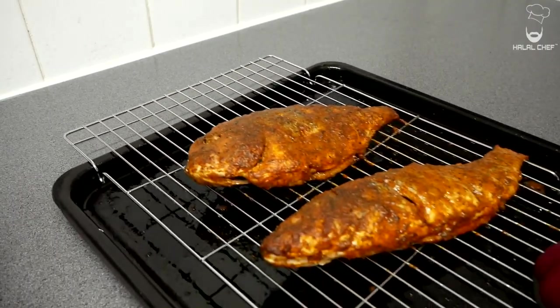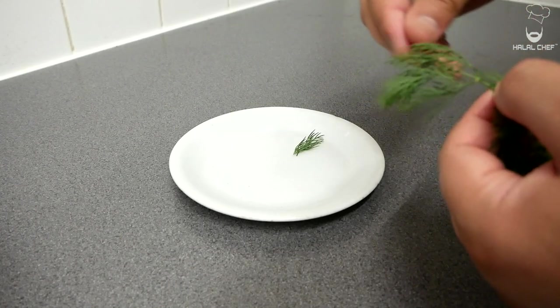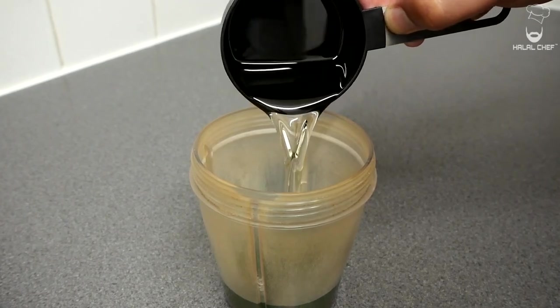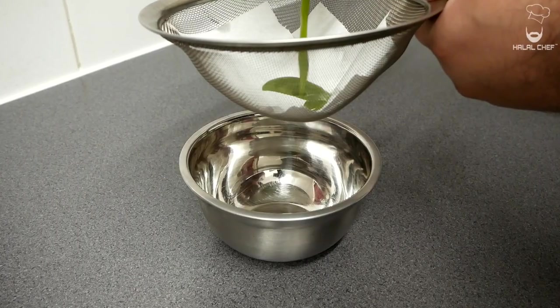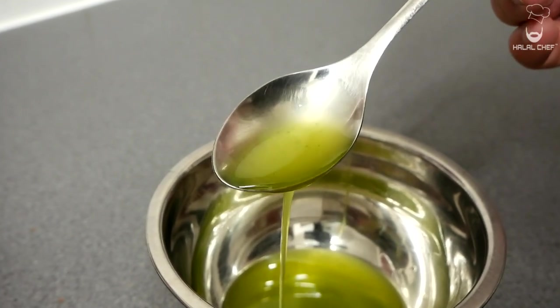Our grilled fish is done — trust me you're really going to enjoy it. For the dill oil, pick the dill leaves and if you want, mix in some parsley. Transfer the dill leaves into a blender and add sunflower or vegetable oil. Cover and blend for around five to six minutes until the oil temperature reaches at least 55°C. Once blended, pass it through a sieve lined with kitchen paper to properly clarify it — this will take a while to filter through so set it aside for now. Our amazing dill oil is done.